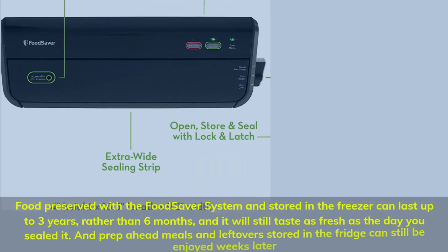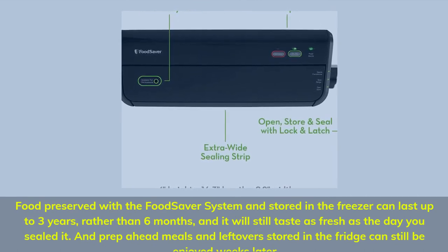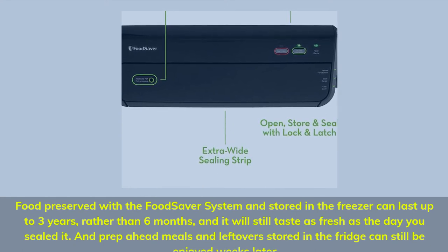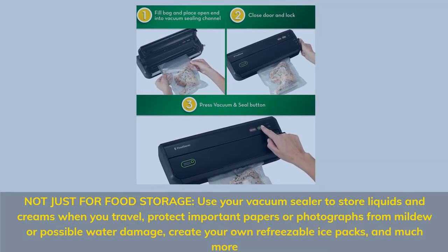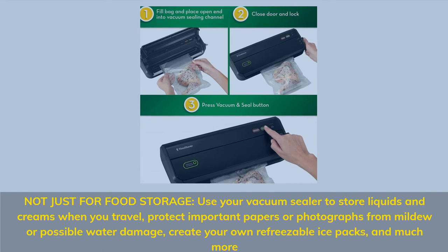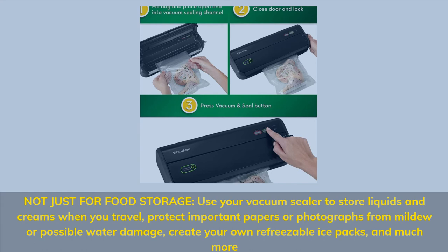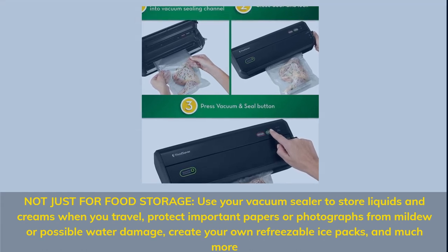Food preserved with the Food Saver system and stored in the freezer can last up to three years rather than six months, and it will still taste as fresh as the day you sealed it. Prep-ahead meals and leftovers stored in the fridge can still be enjoyed weeks later. Not just for food storage: use your vacuum sealer to store liquids and creams when you travel, protect important papers or photographs from mildew or water damage, create your own refreezable ice packs, and much more.